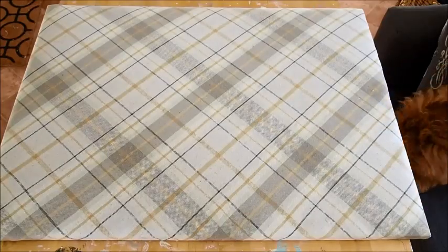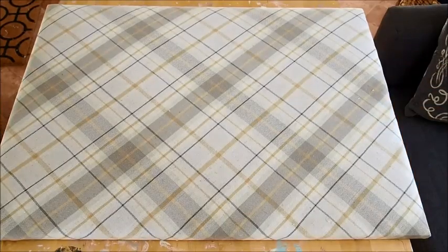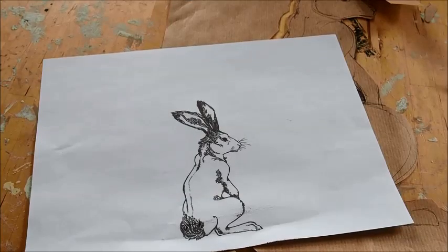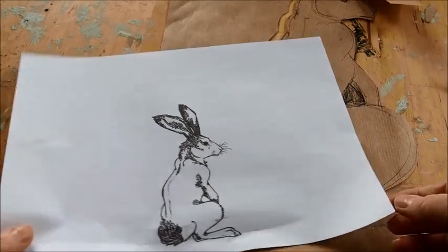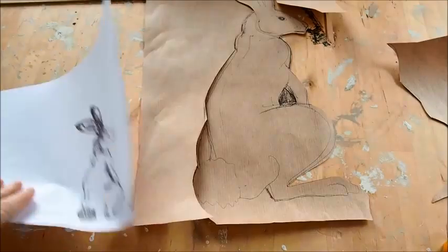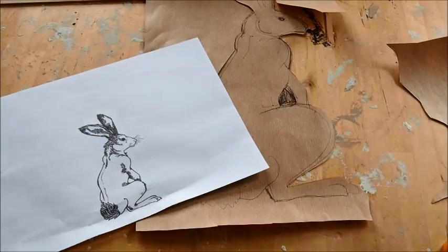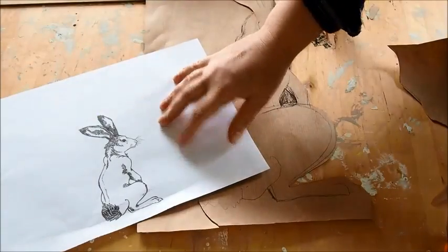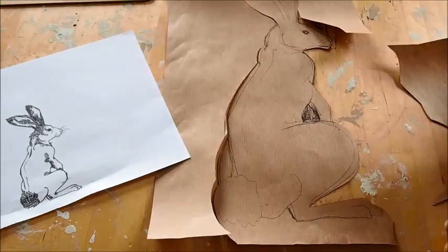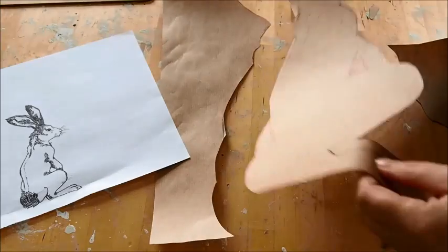Getting back to the project — so you've got your covered board. Next, I went on to Google Images and printed out a picture of a rabbit. I couldn't find one the right size, so I ended up just sketching it onto some brown paper. Don't be too worried about sketching abilities because you're just cutting out an outline, so it's not as difficult as it looks.